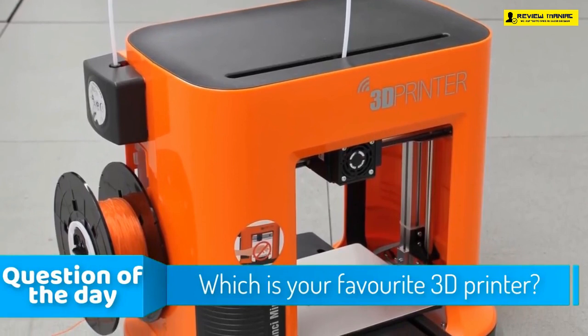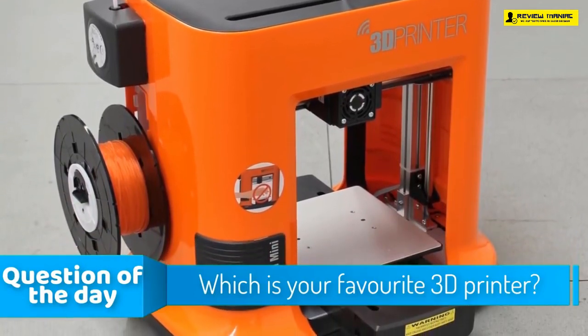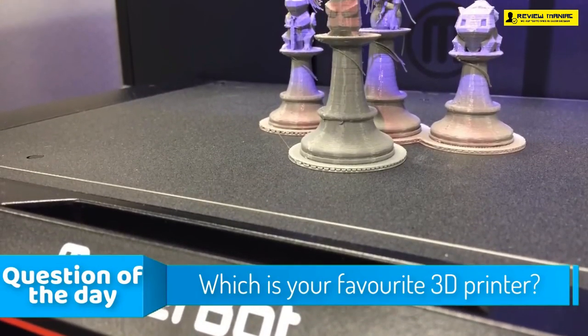Hello guys, in today's video we're going to check out the top five 3D printers in the market for this year. I made this list based on my personal opinion and I tried to list them based on their price, quality,